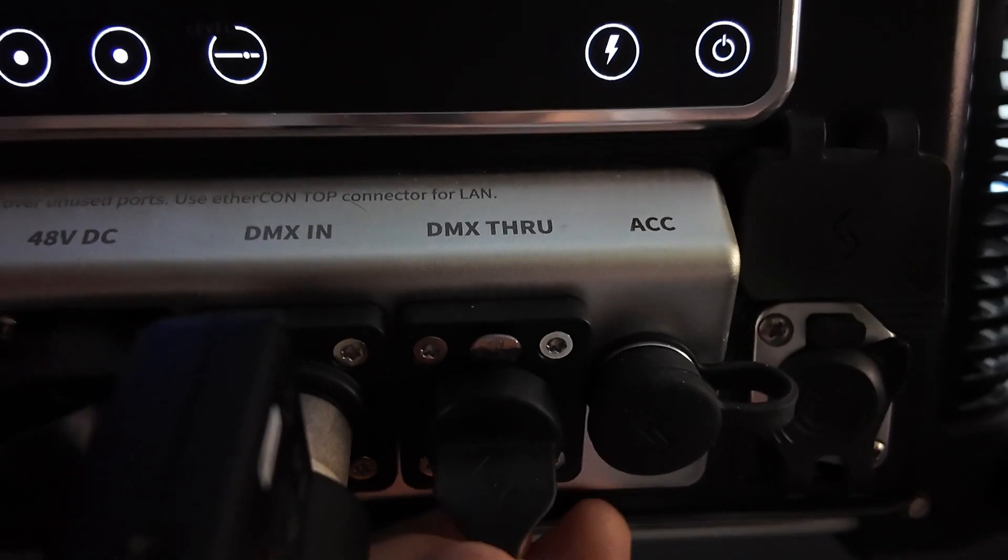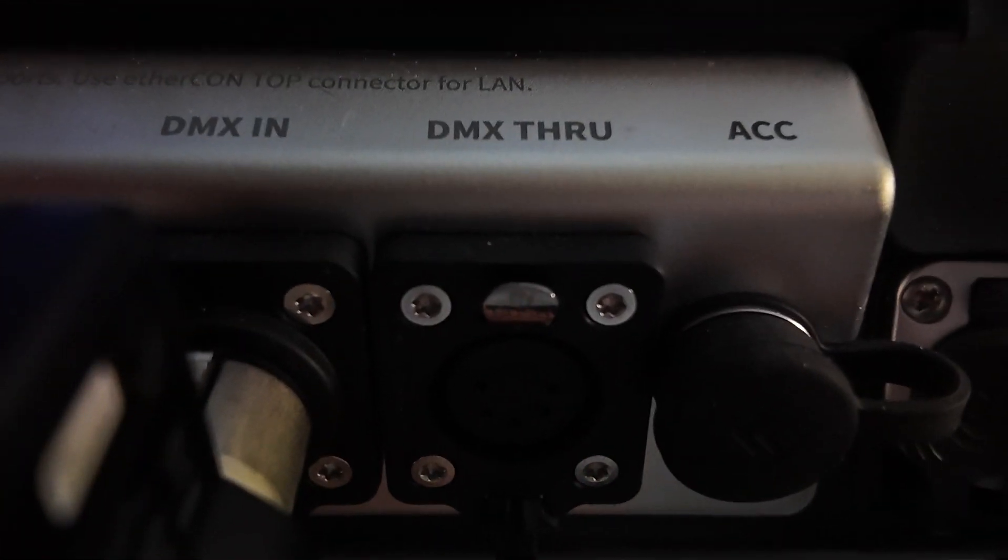The Godox transmitter also has the ability to connect to multiple receivers at a time. So if you had multiple lights that you each wanted to have on CRMX, you could do that. Or if you wanted to daisy chain from the receiver — if your light has DMX out — you could daisy chain down the line. Although with the price point of the Godox units themselves, I wouldn't really trust it on multiple lights at a time. I'm sure with that many lights, it's going to start to lag and you're going to have connection issues at a certain point.